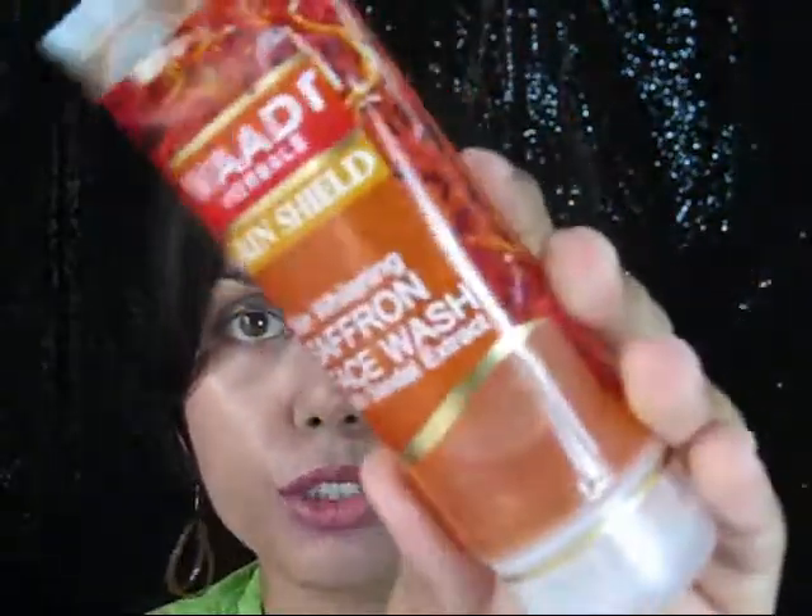You've seen the demo — first, after washing my face with the face wash, I applied the face pack. Now let me give my feedback. This is the Vaadi Sun Shield Skin Whitening Saffron Face Wash with Sandal Extract. It comes in a tube and retails for rupees 45, giving you 60 ml of product. The shelf life is 3 years from the date of manufacture.